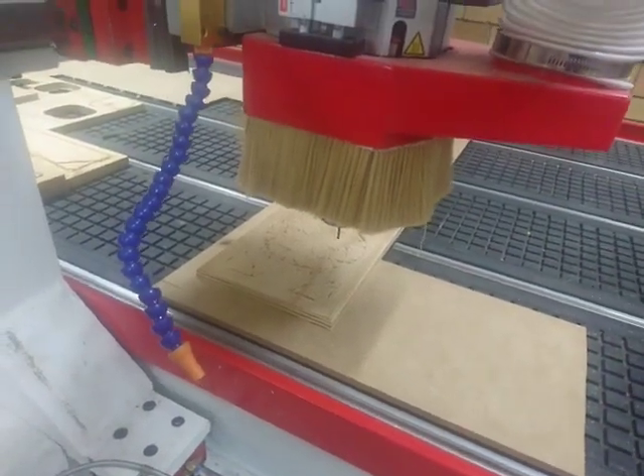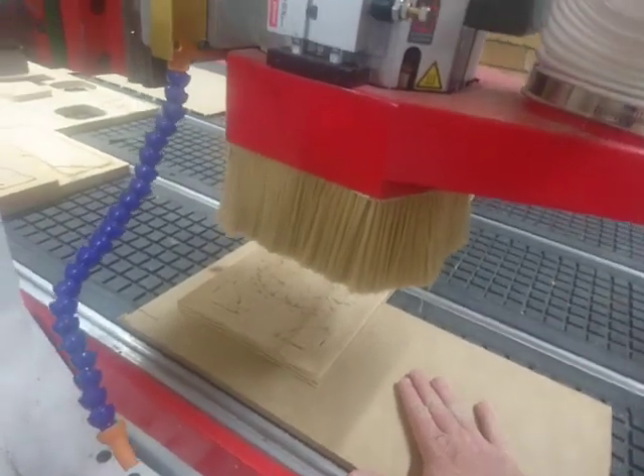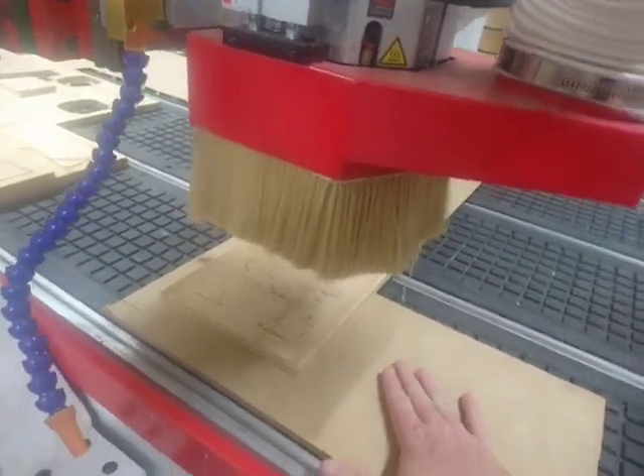I hope you've enjoyed that — learning how to configure the Z height of your CNC with ATC. Thanks for watching.